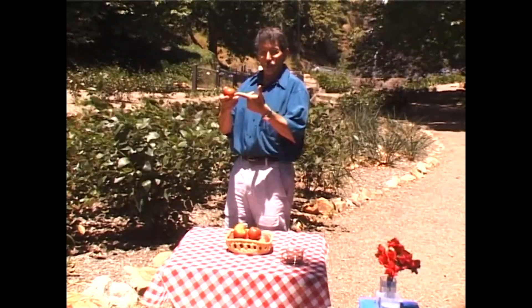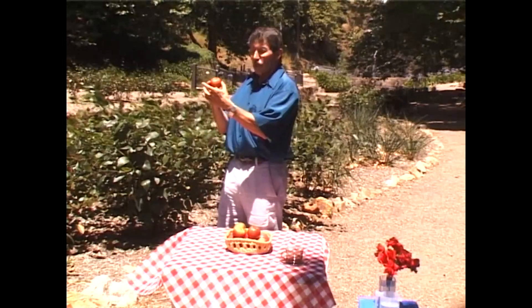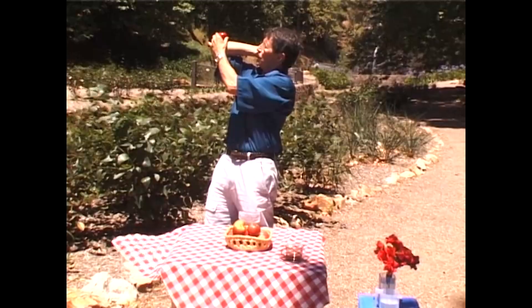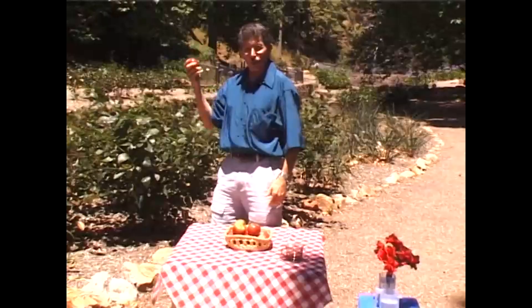Anything that has mass and weight also has something called inertia, which means it'll tend to stay doing whatever it's doing, provided you do whatever else you're going to do very quickly. So if I balance that apple on my elbow like this, if I move my hand fast, I can catch it before it falls.